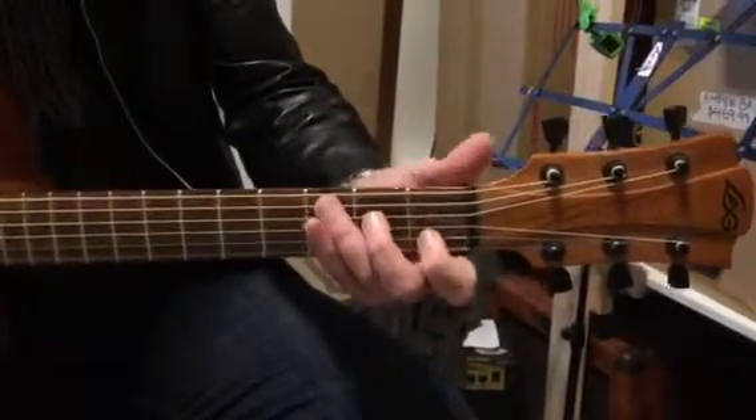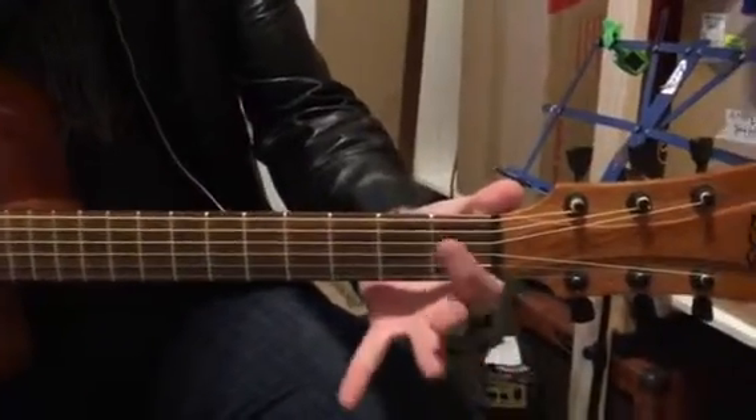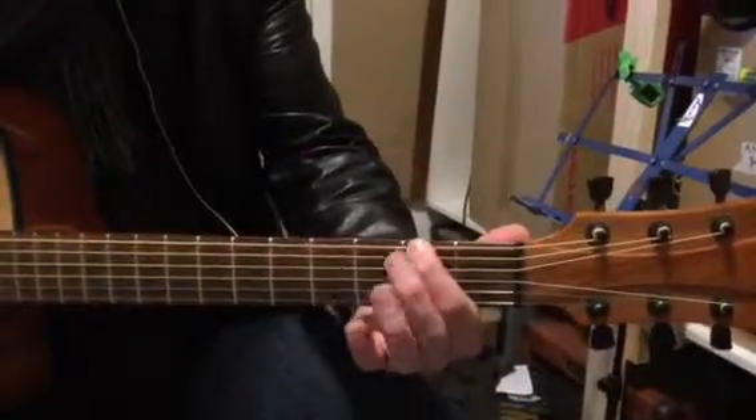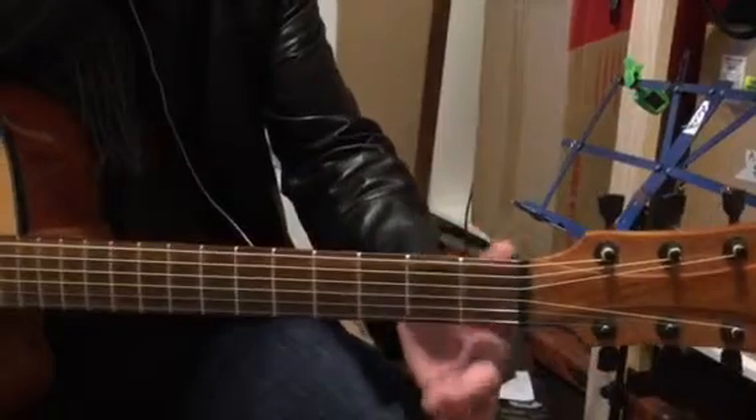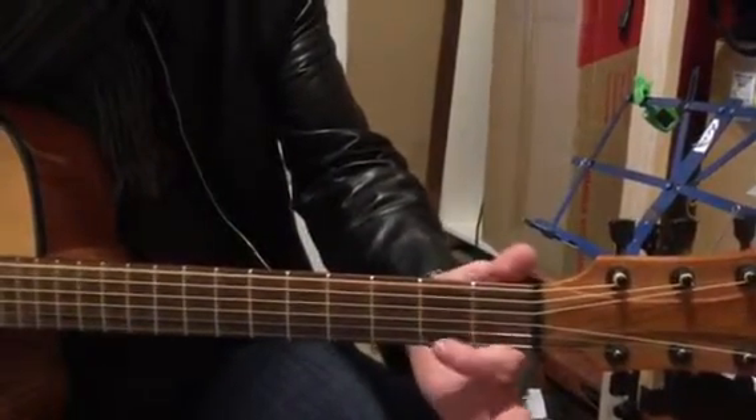First chord is C. Now let's think about this. First finger, second finger, third and fourth. Bottom string, this guy, top string. And then six, five, four, three, two, one.